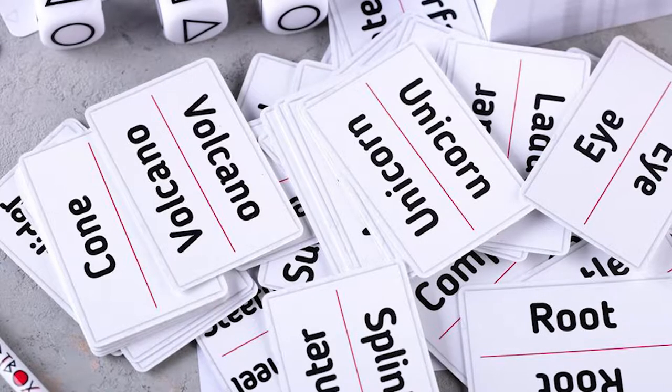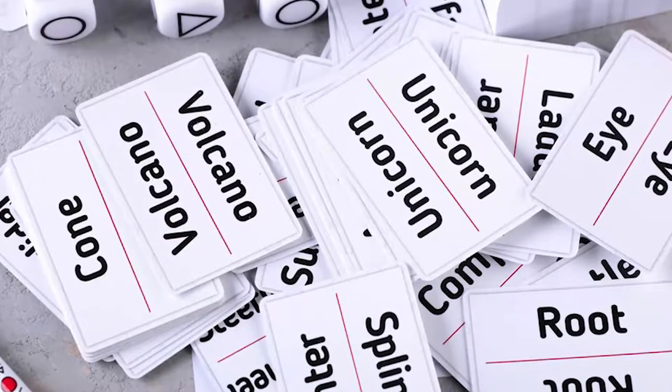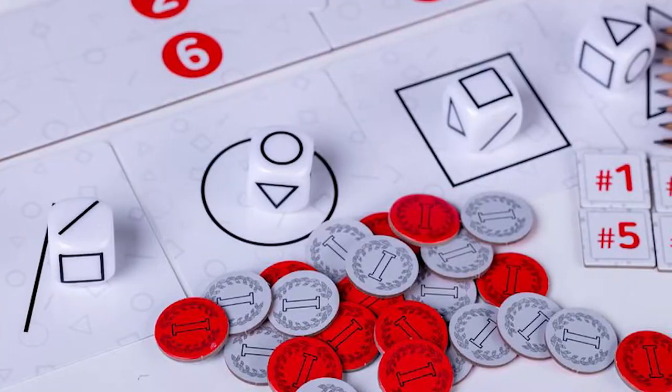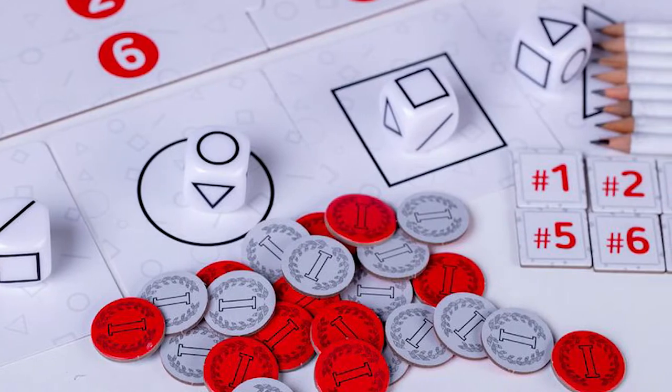If players can guess the most correctly, they'll get points, and also if yours gets picked the most with the correct one, you can get points as well. You'll play any number of rounds based on the number of players, but your objective is to get the most points by the end of the game. I'll show you down below what the game looks like and what it comes with, then discuss my review. Pick up the game hashtag Art Box with the link in the description.